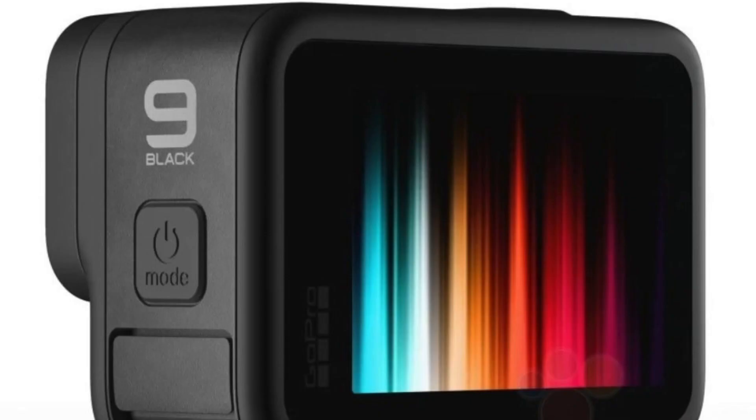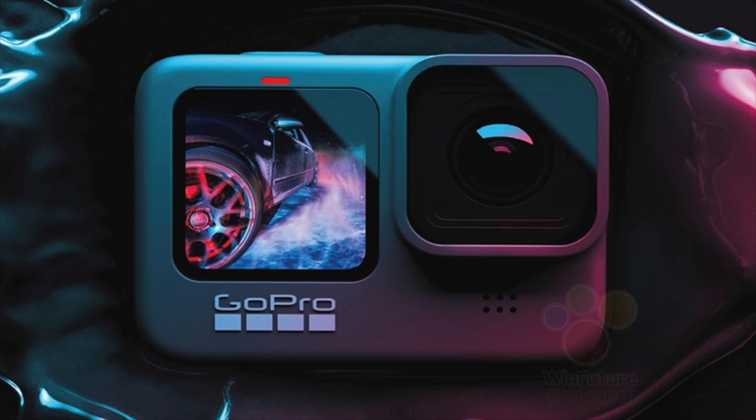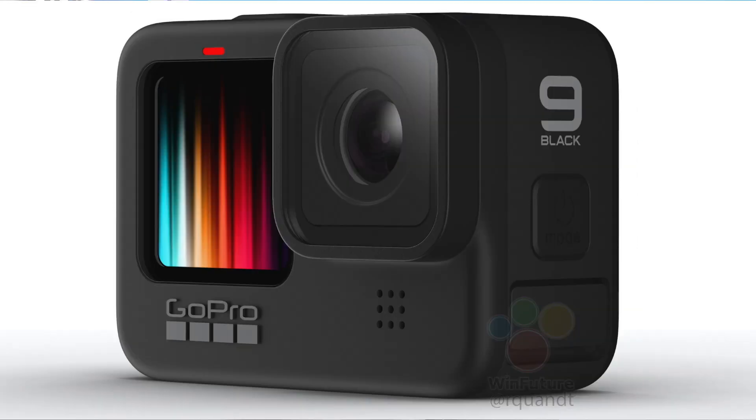Before we dive into the one thing that former GoPro users are going to absolutely hate, let me talk about a few more specifics on the GoPro Hero 9. The GoPro Hero 9 will be waterproof up to 10 meters. It has voice control, slow motion, data overlays, 1080p live streaming, Super Photo HDR, shoots in RAW, and has a webcam video mode.